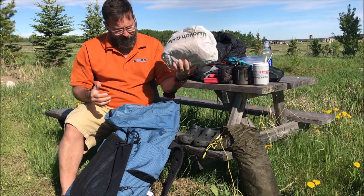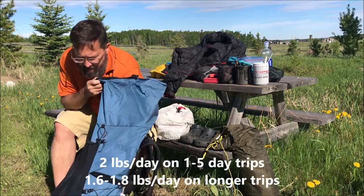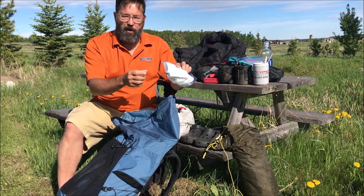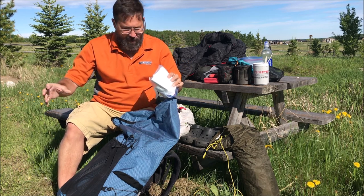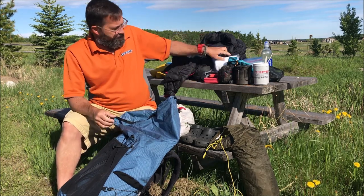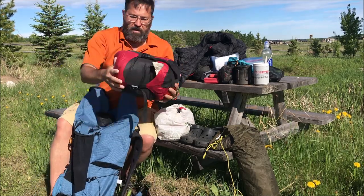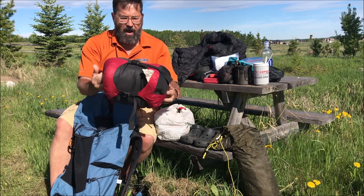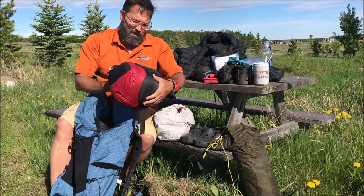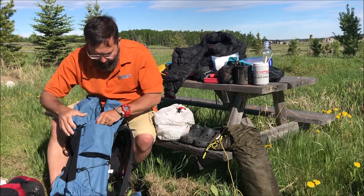Near the bottom: four days of food in a dyneema waterproof bag — I'll open that up in a second. There's also toilet paper — whenever I see a roll getting near the end at home I grab it, so I've got about the equivalent of one roll. And stuffed at the bottom is my Outdoor Vitals 15°F (about 0°C) down sleeping bag, plus an Outdoor Vitals inflatable pillow.